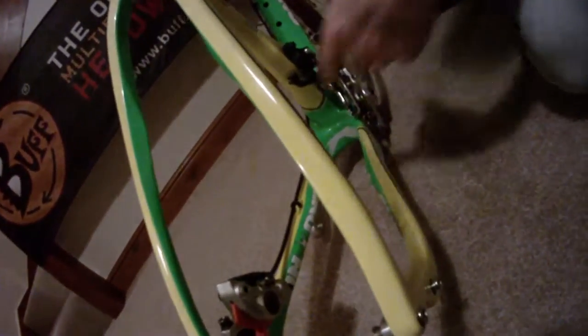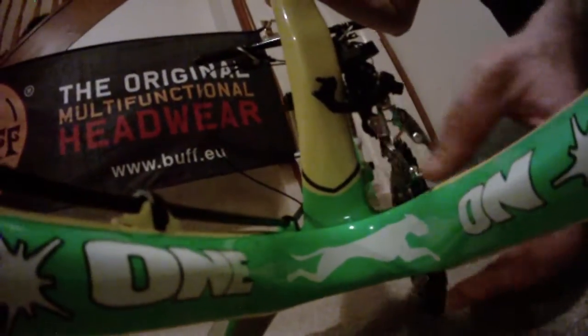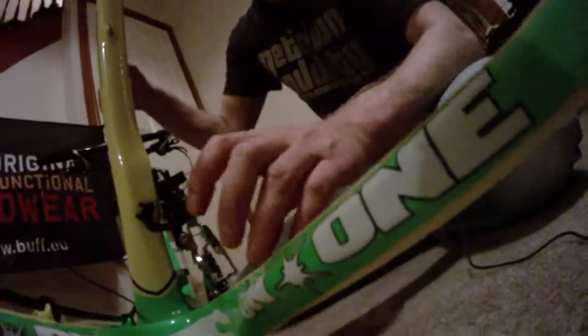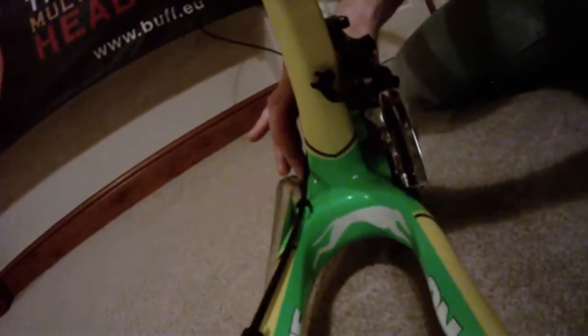Panning the camera into the bottom bracket area — there is a lot of carbon here, really really strong and super thick rear stays making the bottom bracket area of the mountain bike super stiff, which is very important. It needs to be stiff here — this is the business end, this is where we're creating the power, and we don't want any flex at all. The frame is so strong in this area.